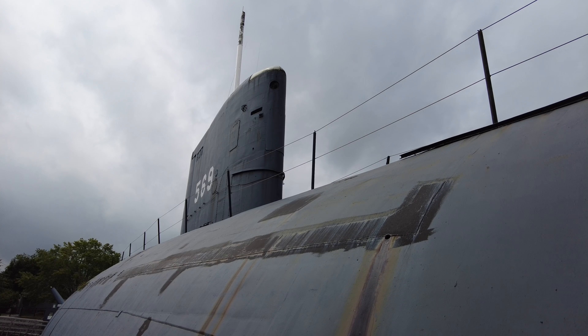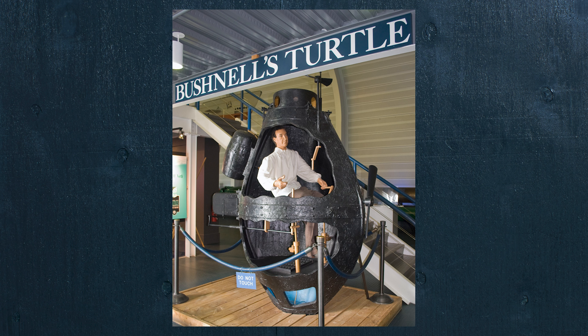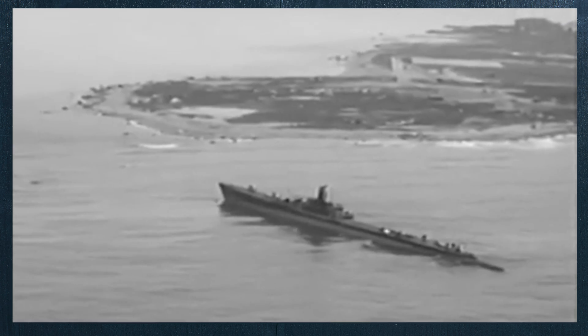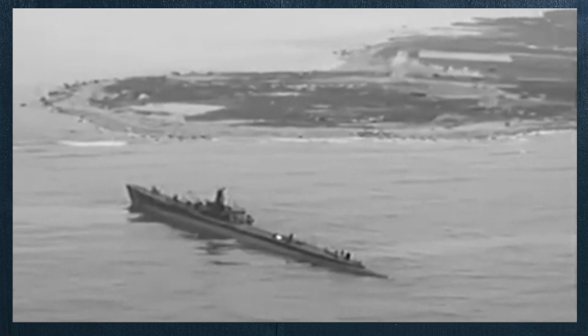By the 1950s, submarines had actually been around for almost 200 years, with the United States using one during the Revolutionary War to attack a British ship. But it wasn't until World War II that their effectiveness truly shined, on both sides — Axis and Allied — notably with German U-boats as well as United States Navy and Soviet submarines.